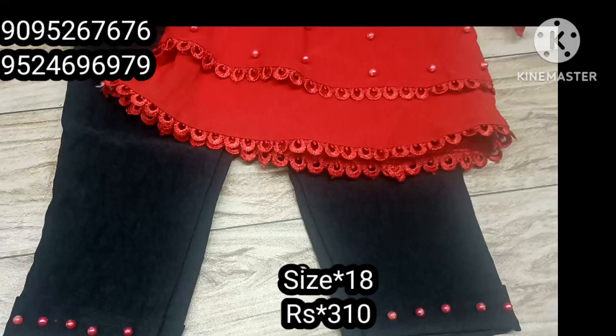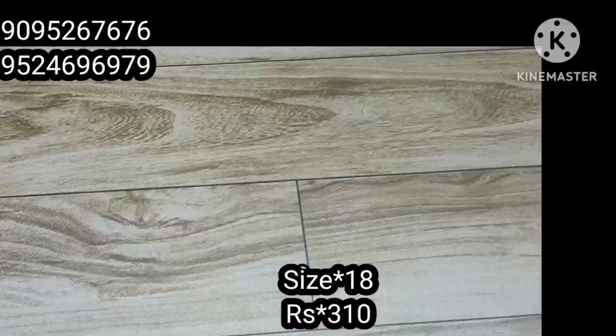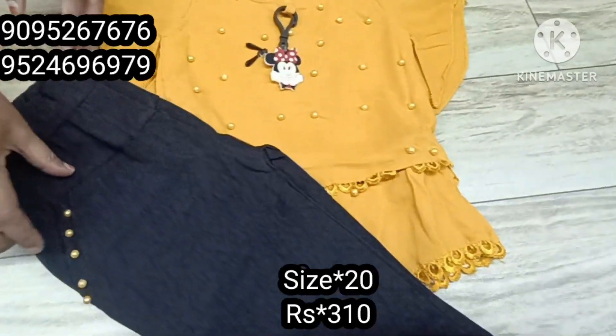This is a dress. This is a purple color with pearl work. This is a yellow color. This is a mustard color. This is a black bottom.